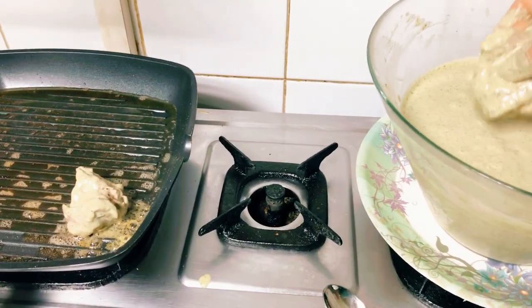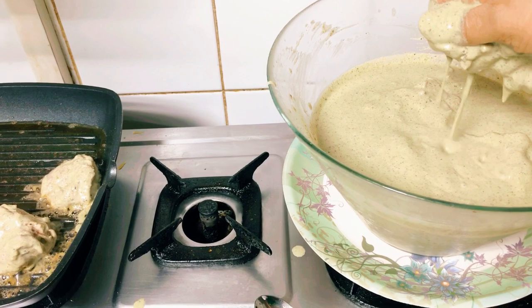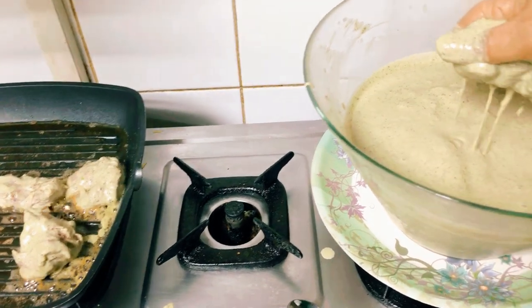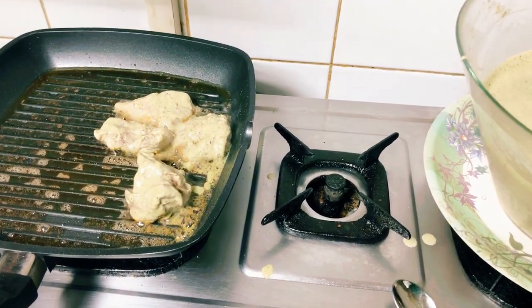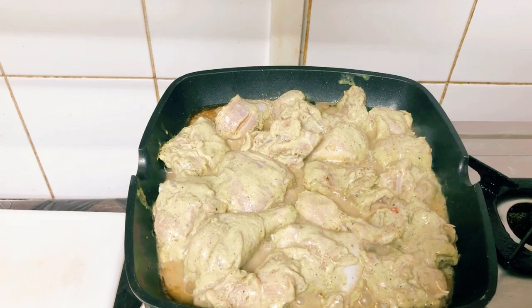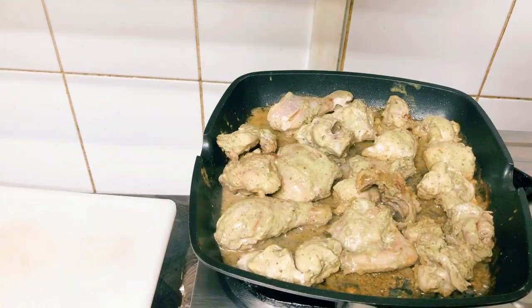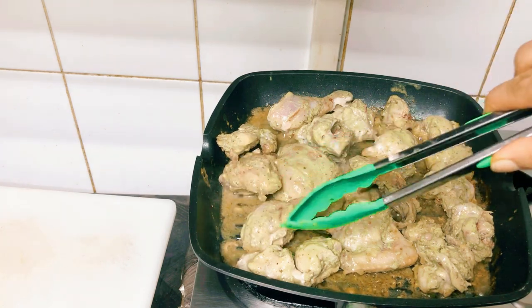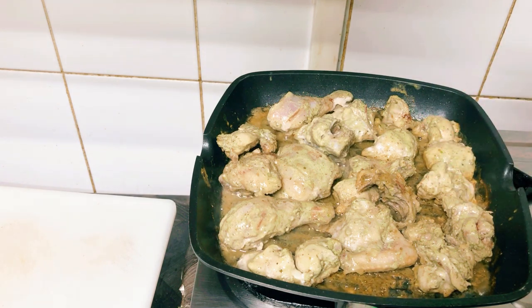Let's fry it in a pan. Fry the chicken on medium flame. We will stir the chicken until it gets a little brown color. This is 80% cooked.